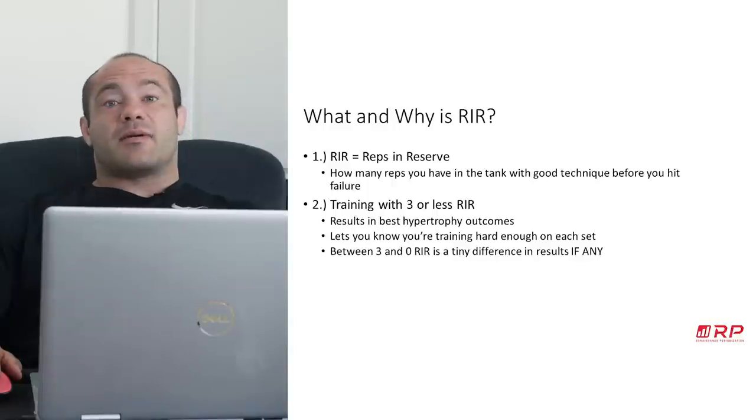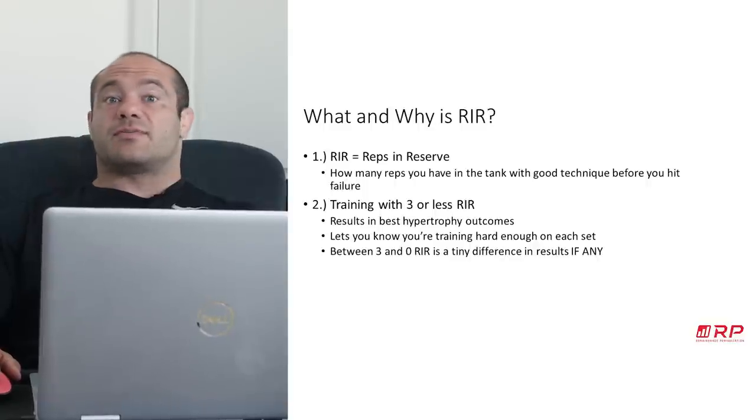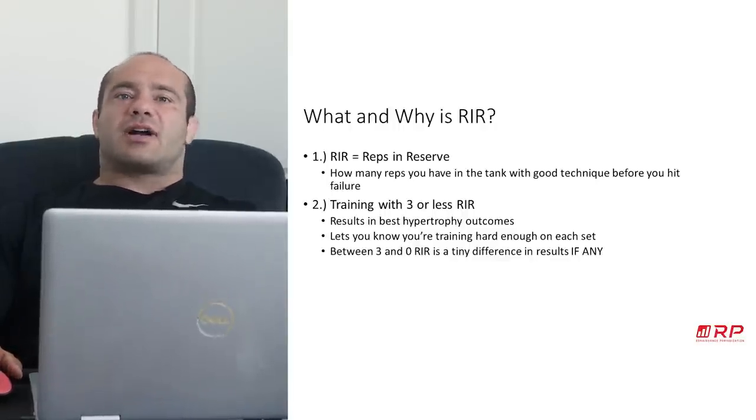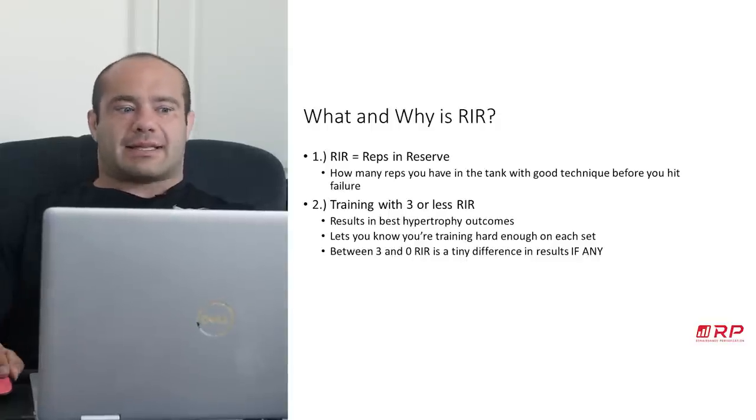The good news is that anything between three reps in reserve and going all the way to failure or close to zero reps in reserve — research can't even tell apart if it's any better. So we know that for most people it's just not that big of a difference, if any difference at all. But at least you've got to be able to tell if you're around three reps in reserve or significantly more or less than that.